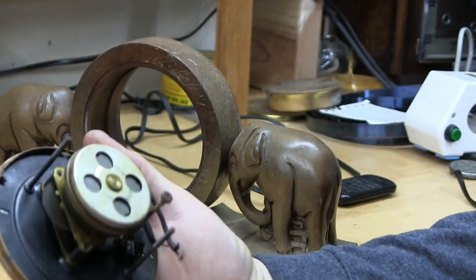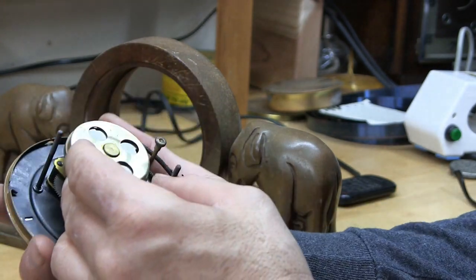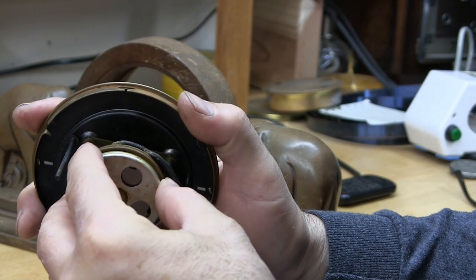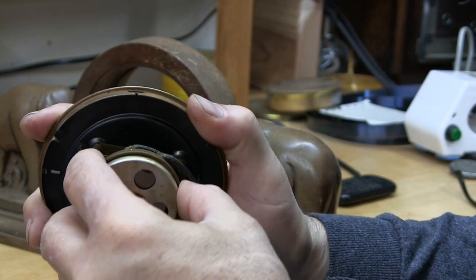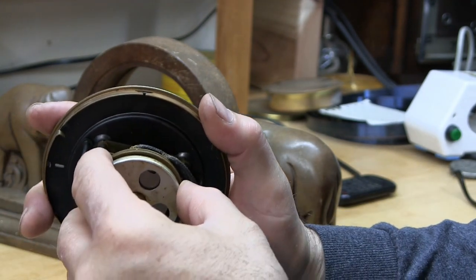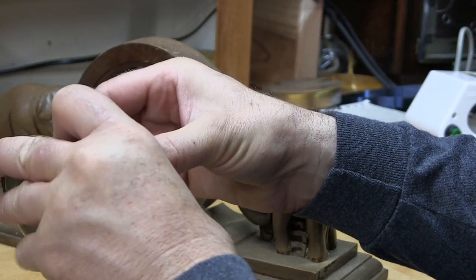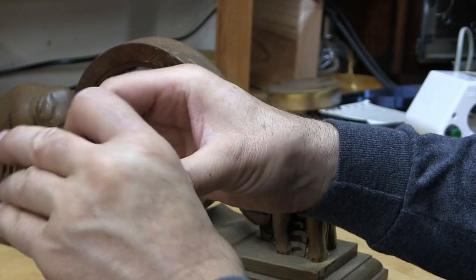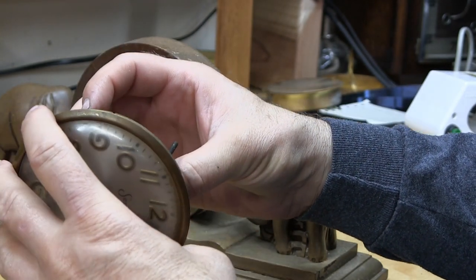Now these Sessions clock motors — I read that you push in and turn left and they should detach. Let's try that. I think this one is screwed on, but some of them you just press in and turn to the left and they detached — they were touted as good easy maintenance, easy to work on. Yeah, this one is screwed on.